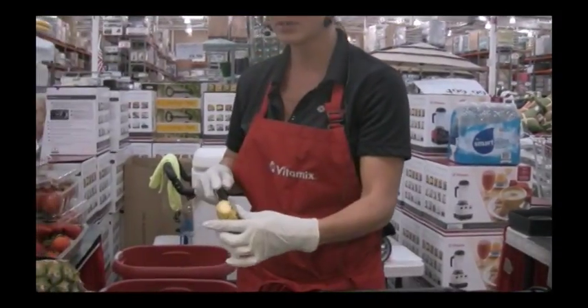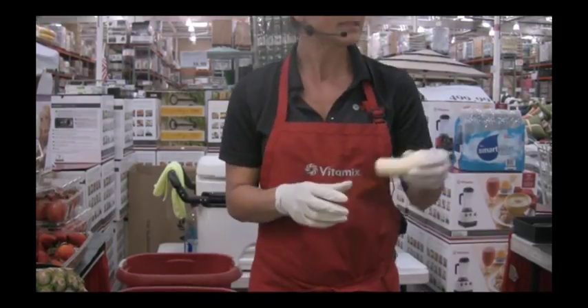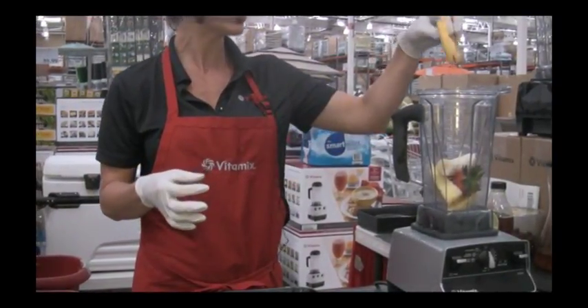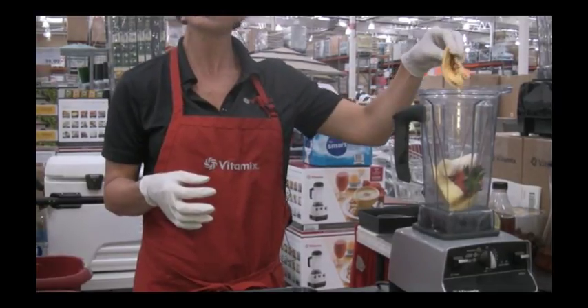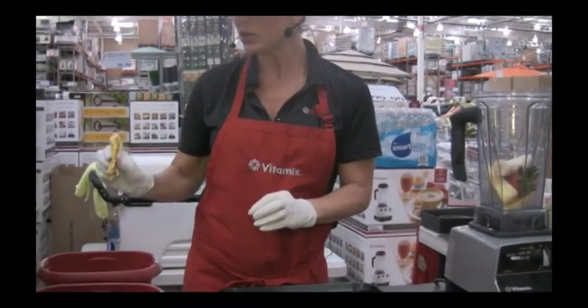We're going to take the outer skin of the banana off. We can keep these skins and peels and rinds that we're discarding and save them. We can actually put them in the carafe with water and make a compost smoothie that's great for your garden and house plants, so we can utilize everything.